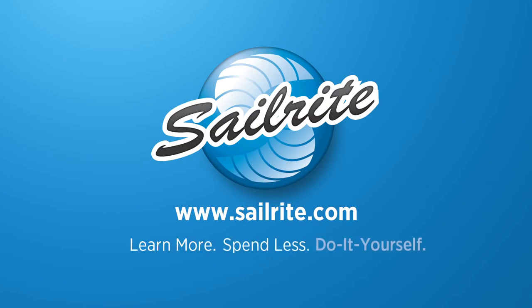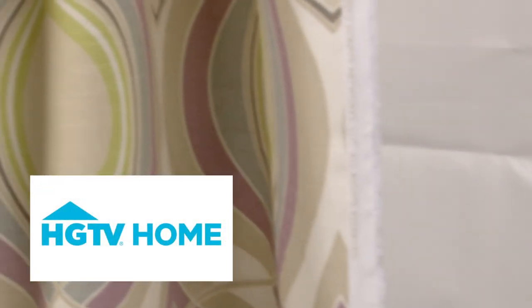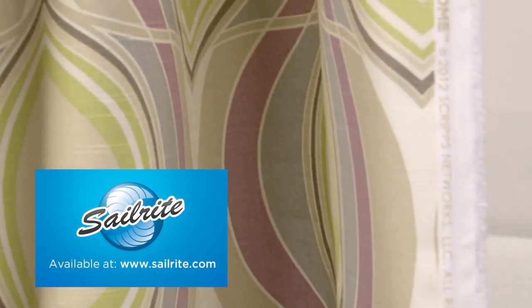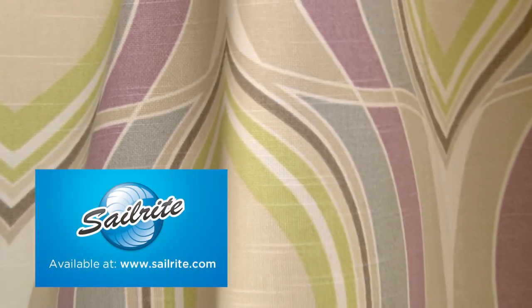This video is brought to you by Sailrite. HGTV Home Groove Move Quartz Fabric is an OG design from the HGTV Graphic Control Collection. This pattern has a mid-century modern feel and is screen printed on 100% cotton fabric with slub yarns.